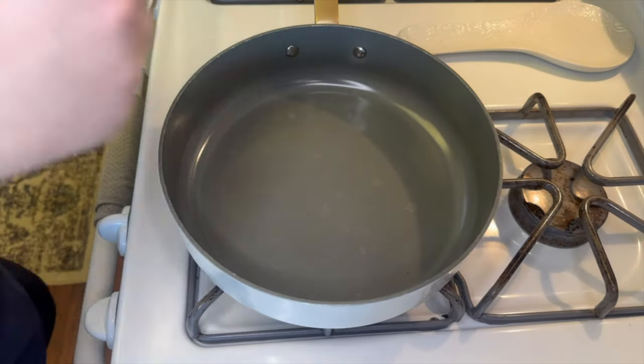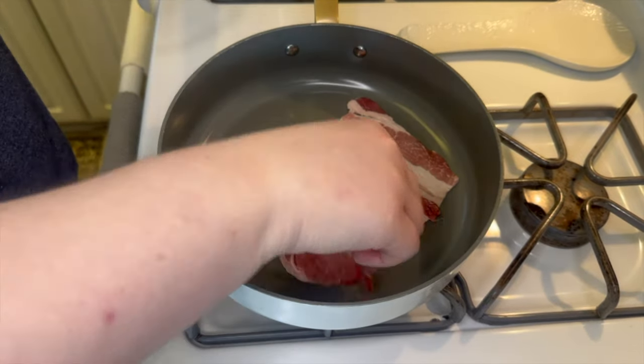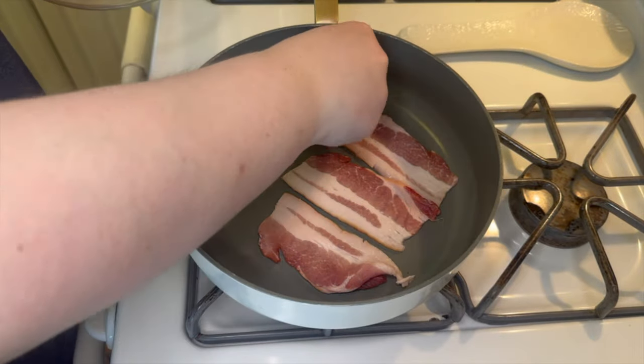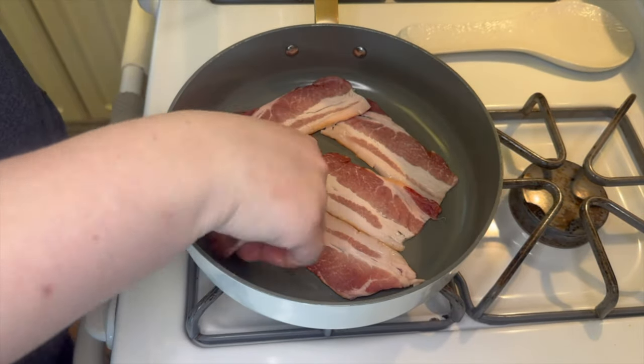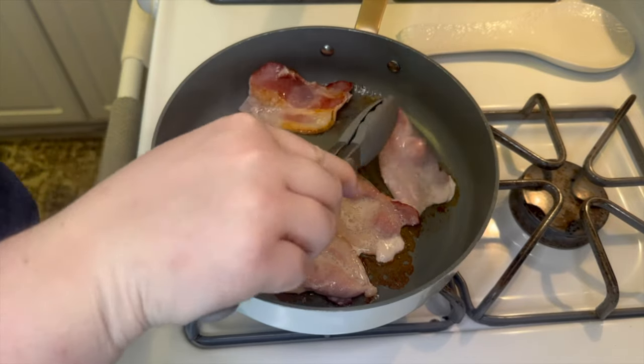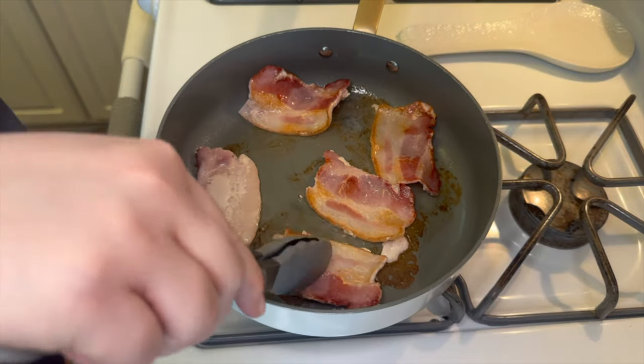While the tater tots are in the oven, over in my skillet I'm going to cook up a couple pieces of bacon. You really do not need to go overboard — I only have two and a half pieces here. You could make it with two slices, or just use bacon bits, but personally I think fresh bacon is better.